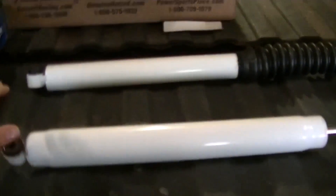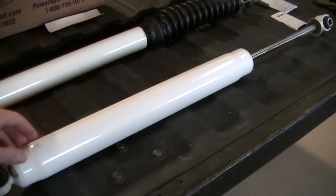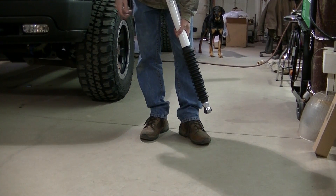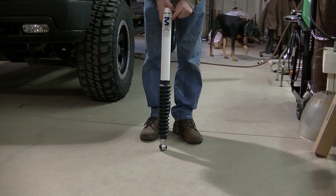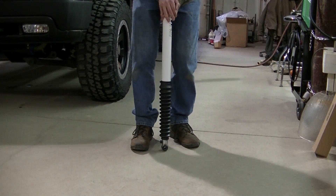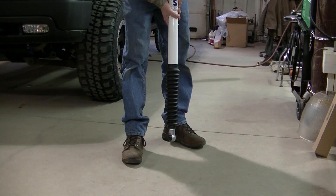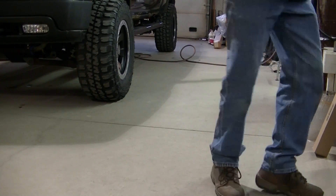Another thing is this is a gas charged shock and the twin tube is not gas charged. I'm going to show you the difference right now. This is the Pro Comp MX-6 mono tube gas charged shock, and when I compress it you can see it rebounds all by itself.